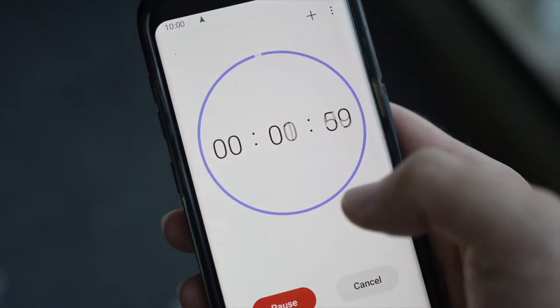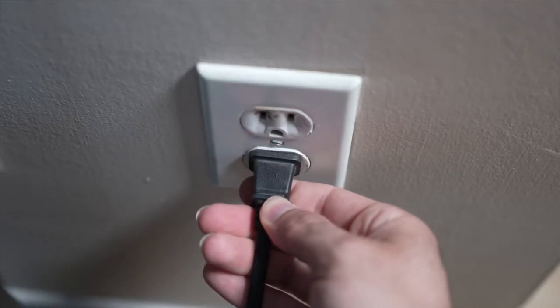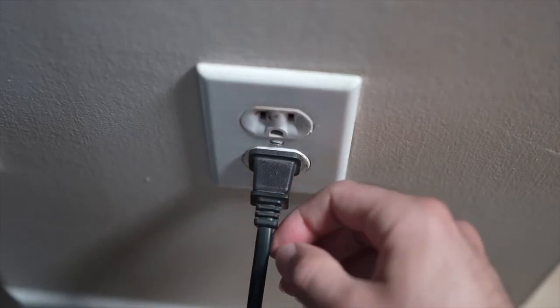If your TV didn't have a button, just wait one minute and then you can safely replug your TV into the wall socket.